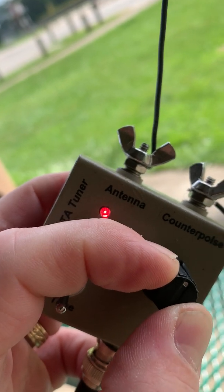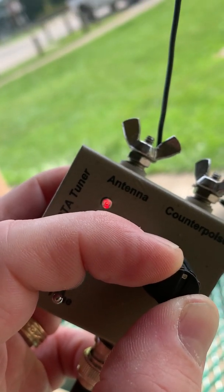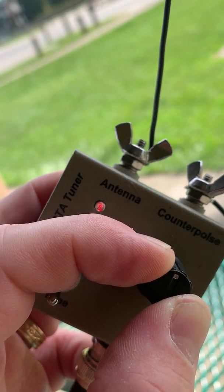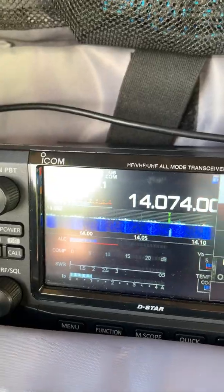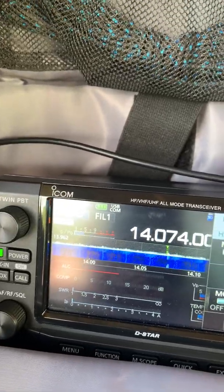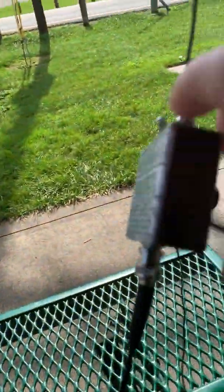It sends a carrier. And you'll see here — if I tune off, the light goes brighter. If I get tuned, I dim the light. So I'm just dimming the light as much as I can. And when I'm finished, I check my SWR there and you can see it's showing nothing on the radio. I'll switch the switch back to operate.